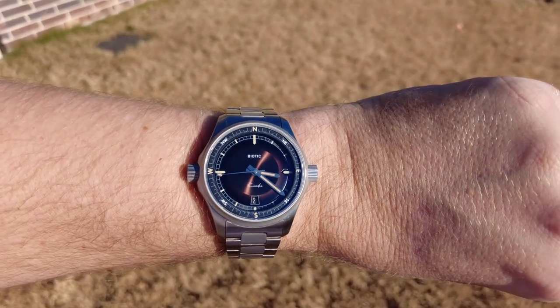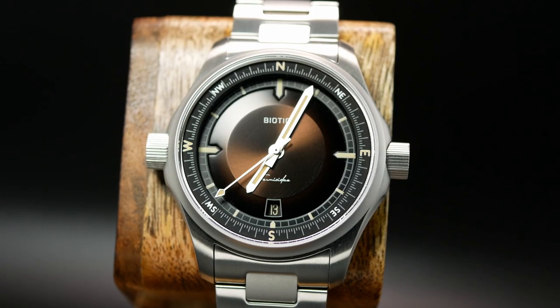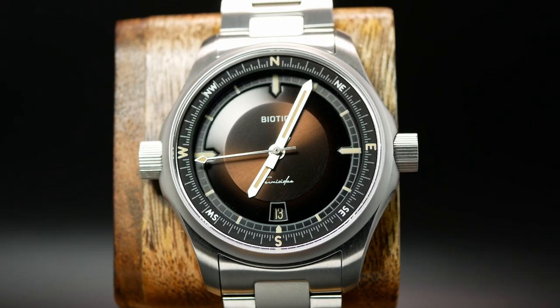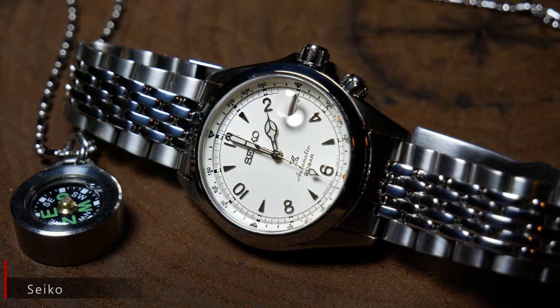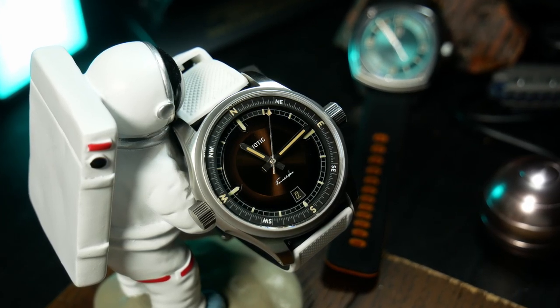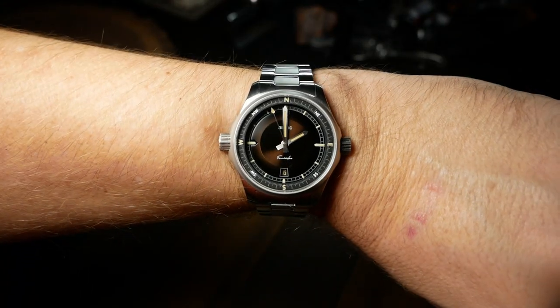From a design perspective, Biotic did a fantastic job here. Those dual crowns on opposite sides of the watch are really key to the design — they definitely give the watch a unique profile, and they clearly help it stand out from other watches with internal bezels. But while they look good, those crowns don't help at all when it comes to ergonomics. On the wrist, those prominent crowns stick out a lot.